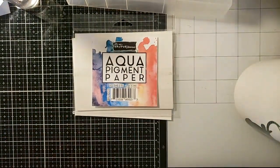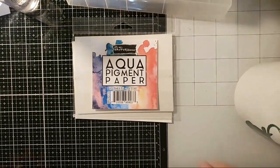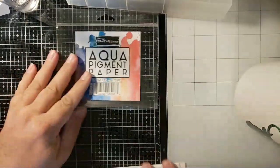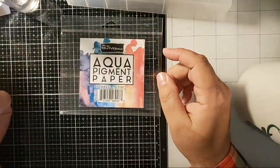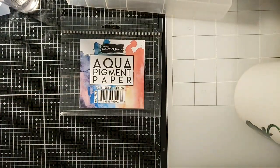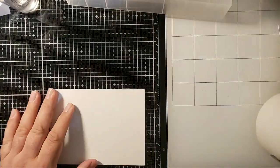Hi Evie, how are you? Hi Sandra. Hi Heidi. So I've got my aqua pigment paper out here. I'm going to make several backgrounds real quick. I want to show you guys how easy it is to make these backgrounds with aqua pigments.